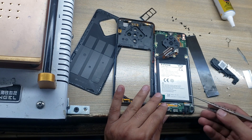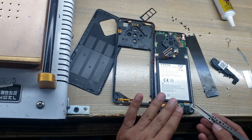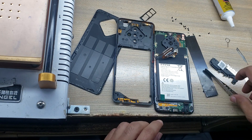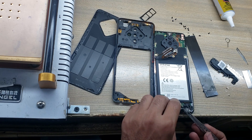Remove the antenna wire. Now disconnect the sub flex connector from the charging port board. Remove and pull out the charging port board from the body.